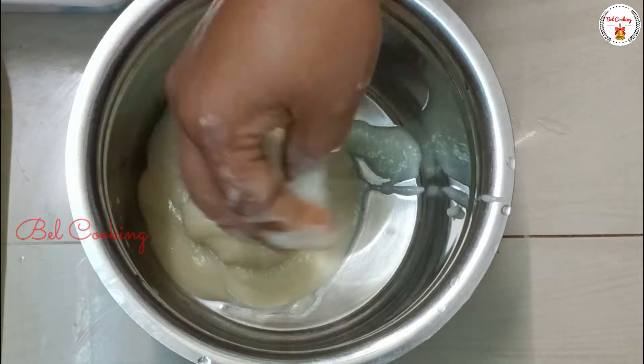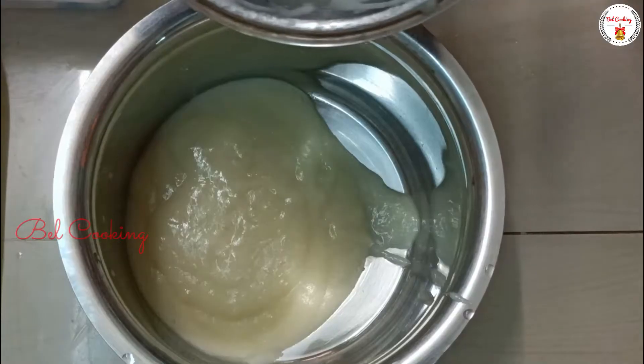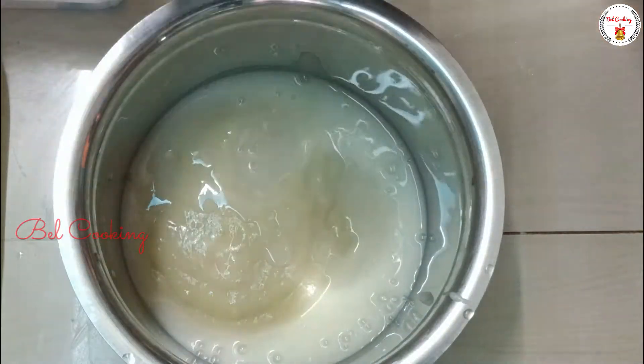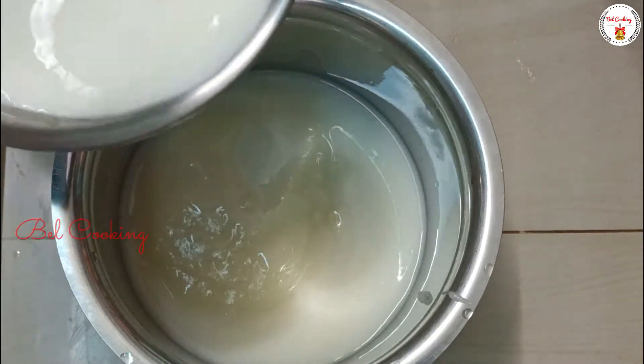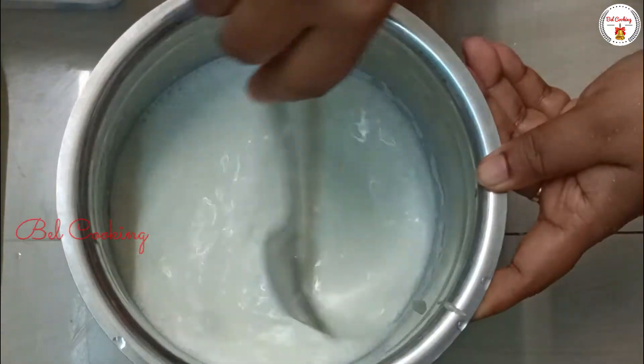We can stir the dough in a thin layer. Let's stir the dough in a smooth layer. Let's put the mixed ingredients and mix it out in the jar.